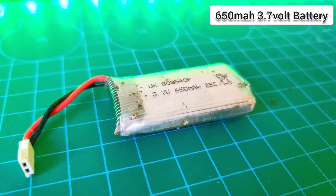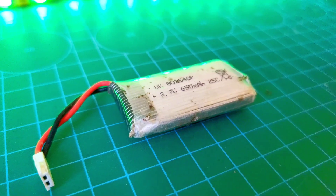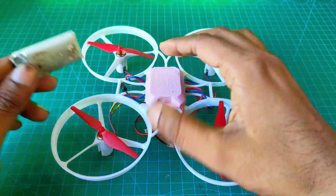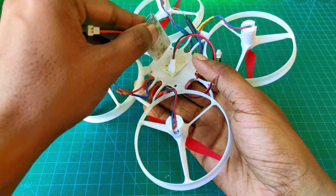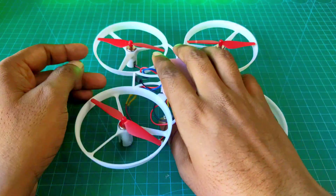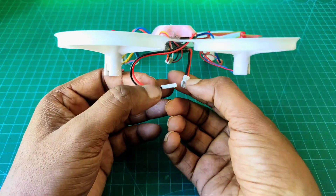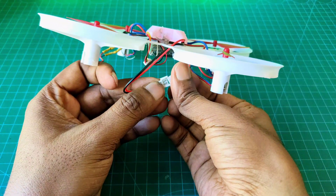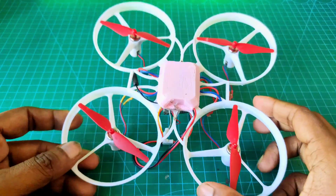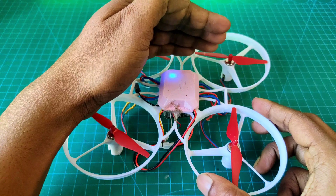Here I use a 650mAh 3.7V battery. Now I attach the battery and connect the battery with the drone. Here you can see one LED is blinking.